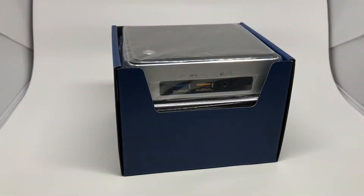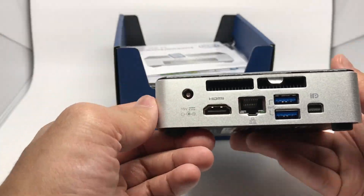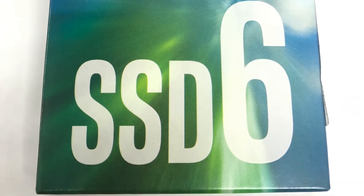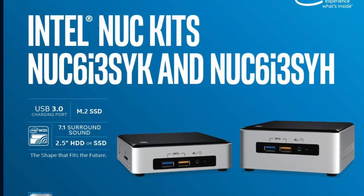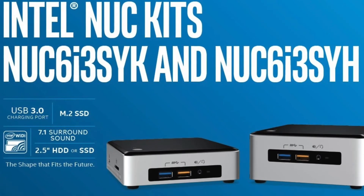Today I'm going to be looking at Intel's Next Unit of Computing device, the Intel NUC6. This is the i3 SYK model. I bought this for $450 Canadian. The SYK model is limited to only M.2 flash storage. This comes in two flavors, the SYK and the SYH. The SYH model can support up to a two-and-a-half-inch solid state drive.